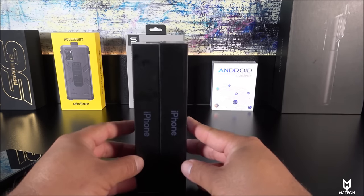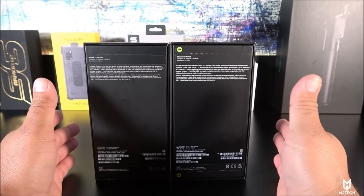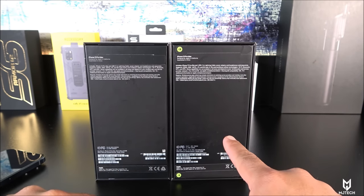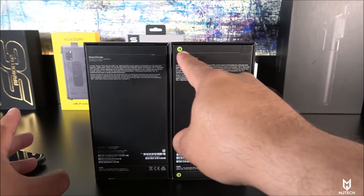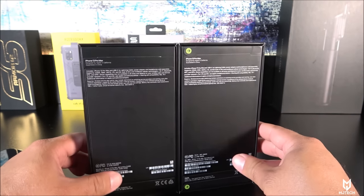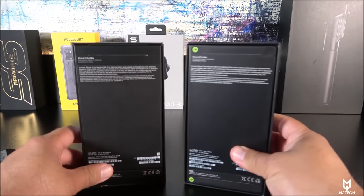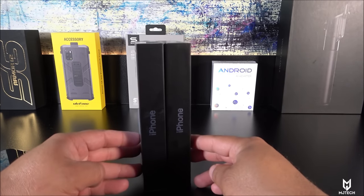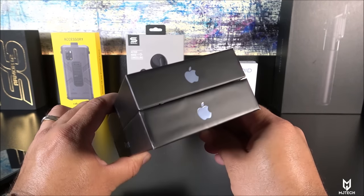Looking at the size of the box, you can see that not only are the measurements exactly the same but we also have the iPhone logos. On the back side, all the barcodes are very similar. Something that caught me by surprise for the first time ever is that we have the same pull tabs as the real one. The pull tabs are exactly the same, and the box doesn't open unless you take them out, just like with the real iPhone 13 Pro Max.